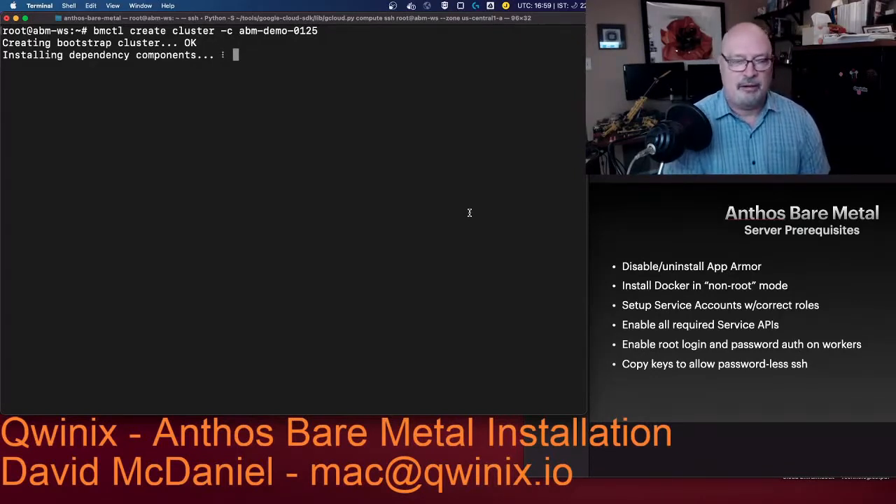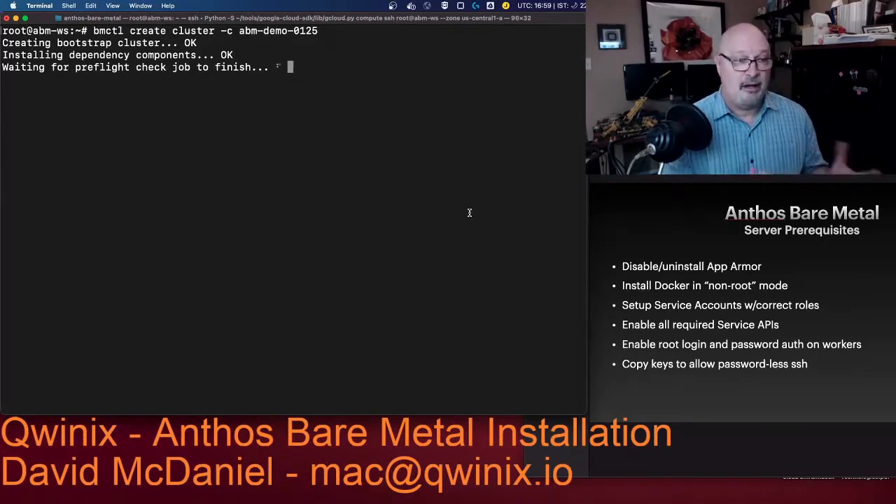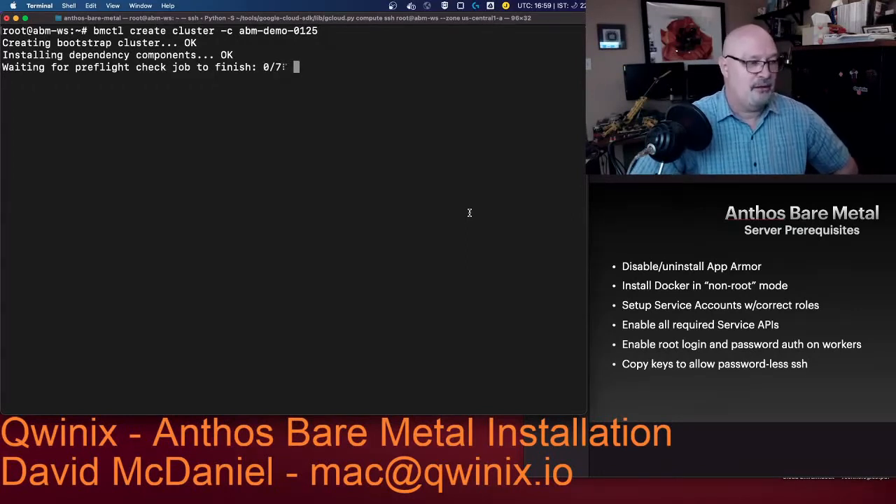We're also deploying into multiple networks. We've got a VX LAN set up so that layer two connectivity is enabled between all the nodes so they can all do their Kubernetes things. Now it's kicked off the preflight check jobs, and you'll see there are seven of them.